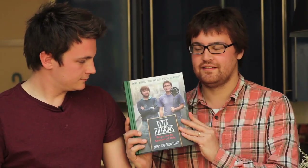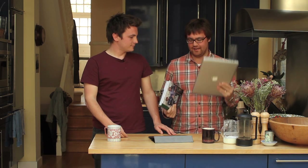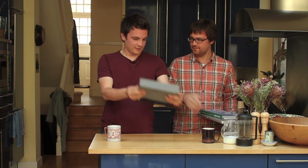And when we came back we wrote this book, and what we want to show you today is how a little bit of this and a little bit of this will combine to create a digital version of our book on an iPad.